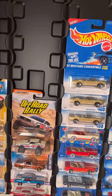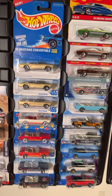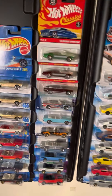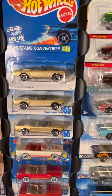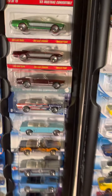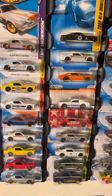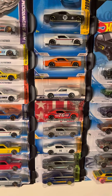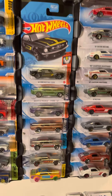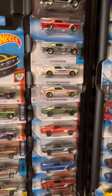And then it goes into the 65 coupes and then the convertibles. I have the same car there, but they have different wheel variations. And then it goes into the fastbacks. And then over into the 67 coupes, and then the fastbacks.